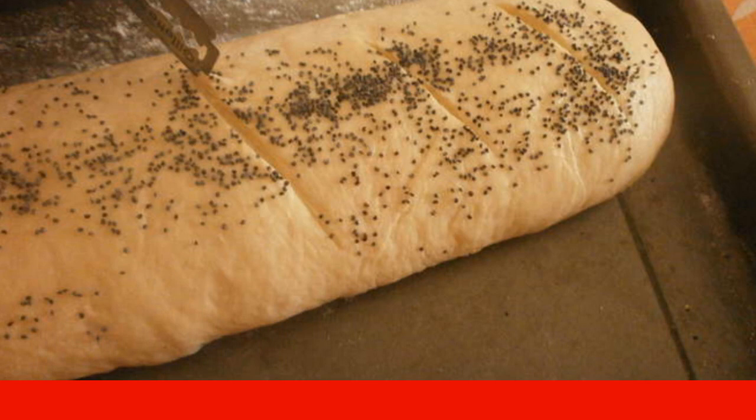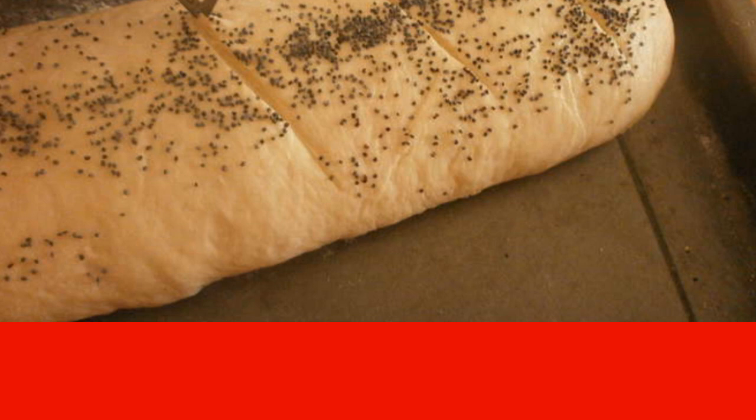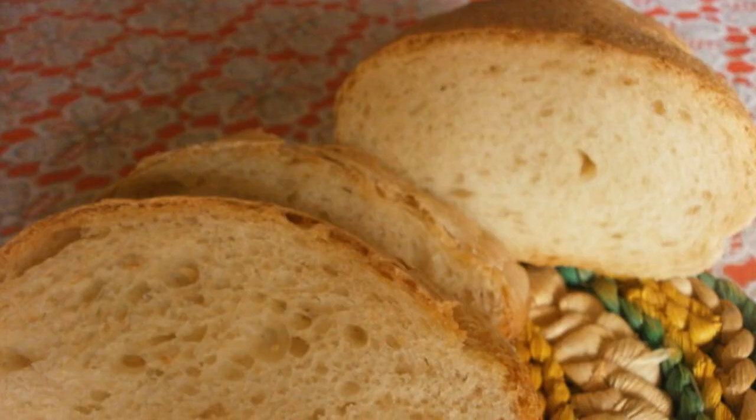Bake in the oven for 20 minutes at 250 degrees. Then reduce the temperature to 200 degrees and bake for another 25 minutes until golden brown. Enjoy your meal.